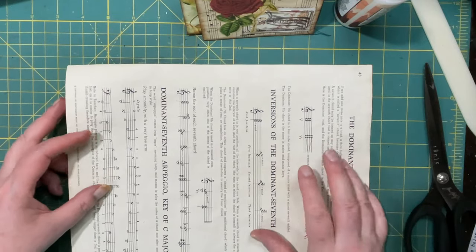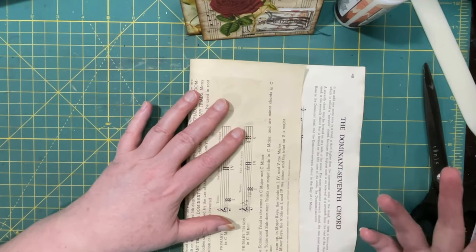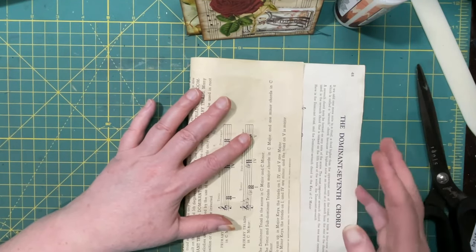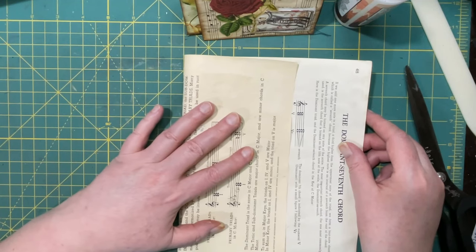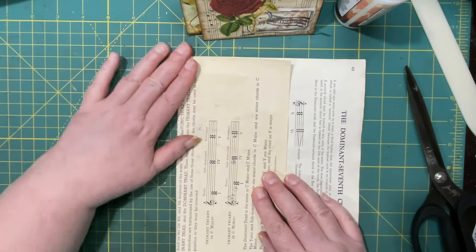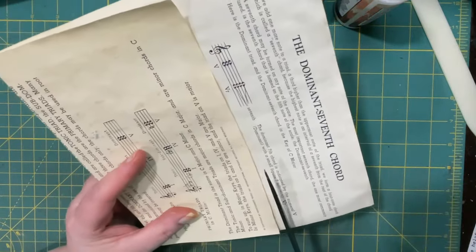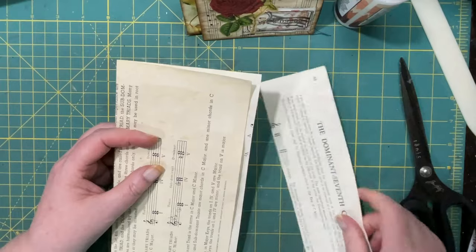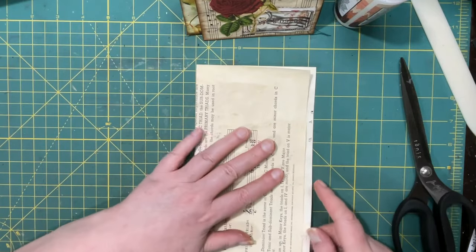Sometimes you may not have an envelope, so why not make your own? I just grabbed this music paper because, A, I love music paper, and B, it's sturdy enough — I don't need to double it up. I'm going to decide how wide I want this — no wider than four inches for my size journals. I'm going to make a pocket now instead of an envelope, but this is a workaround if you want to make covered envelopes and don't have one that's suitable.